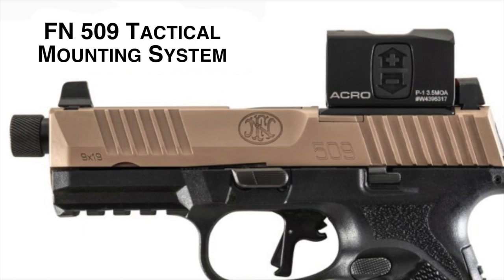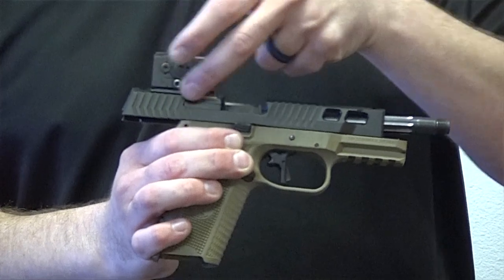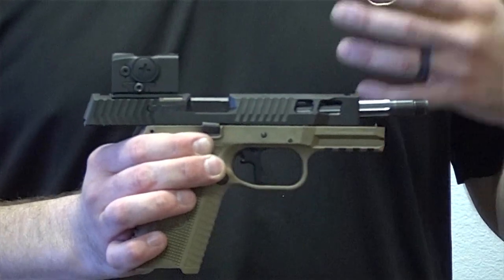We're using the optic mount system that FN put onto their tactical model slides. That's a pretty big thing, so you can mount almost any optic to it with their nearly universal mounting system.